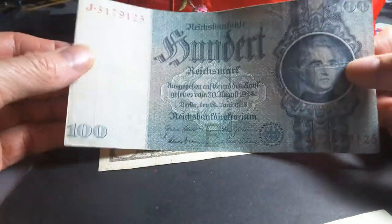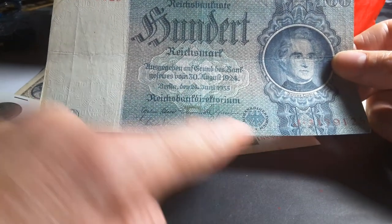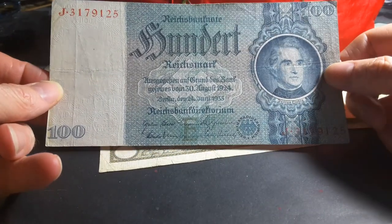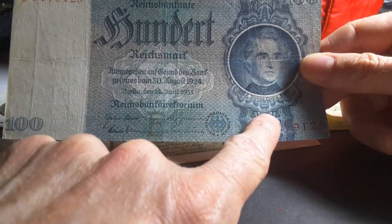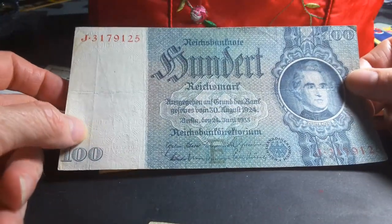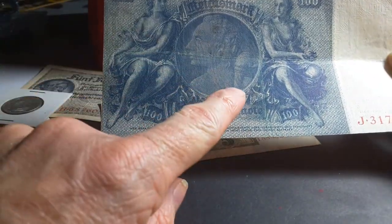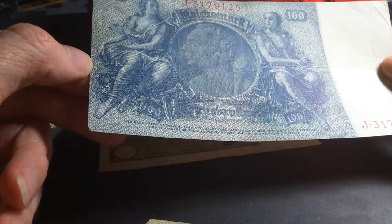The 100 Reichsmark was issued in 1935 and it has a swastika on the background, but it still has the German coat of arms. It's a bit strange why this banknote was not changed to reflect Nazi ideology — though the coins actually were changed. This one is Justin von Liebig, and it has him in the watermark — beautiful. It has the same security features as the other ones, and there's no security thread in these. On the reverse there's a woman with a flame and two female figures seated on either side.